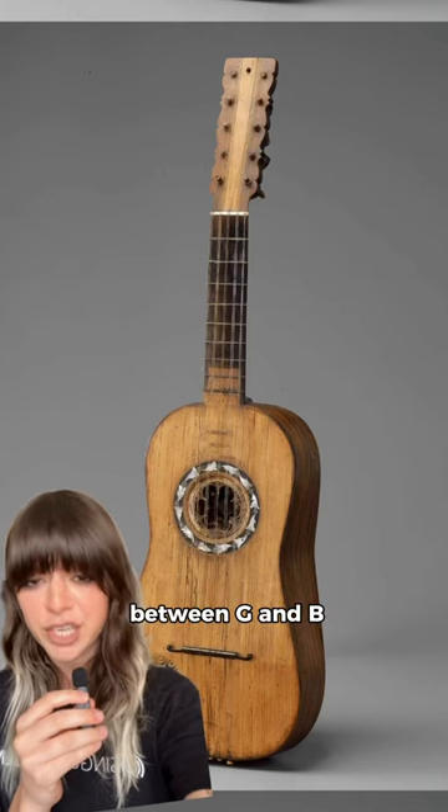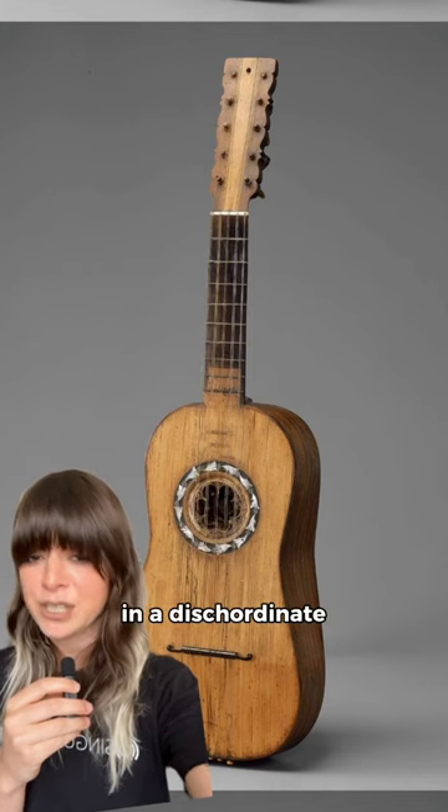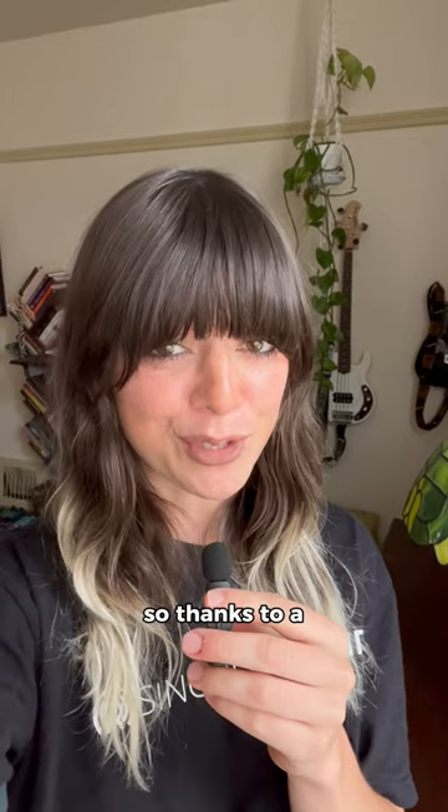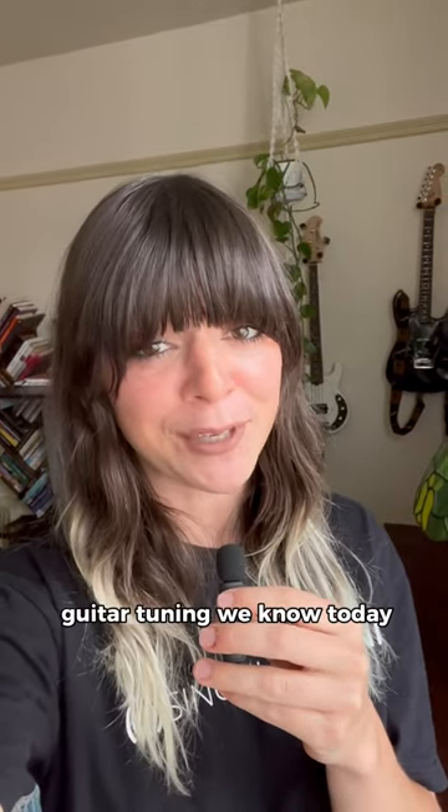Adding a major third between G and B made playing easier. A continued series of perfect fourths would have resulted in a discordant top string. So thanks to a tuning change in the 16th century, we've been spared this discordant arrangement and have the standard guitar tuning we know today.